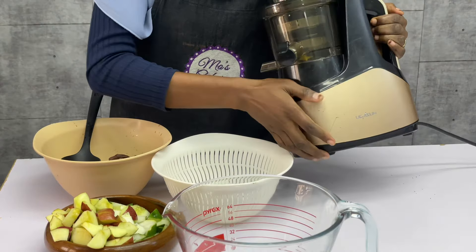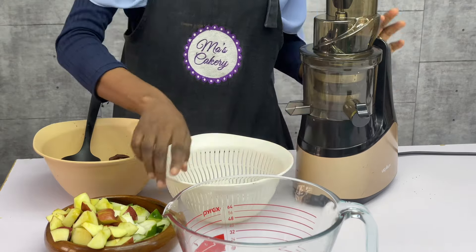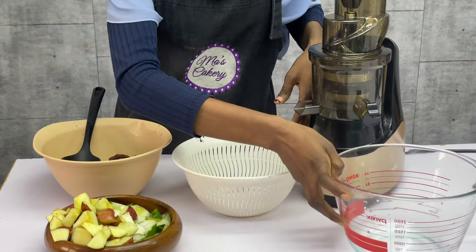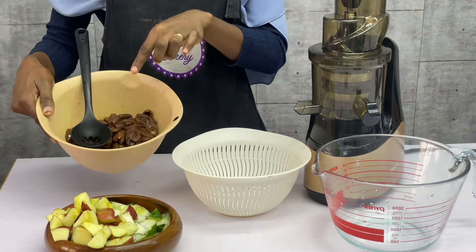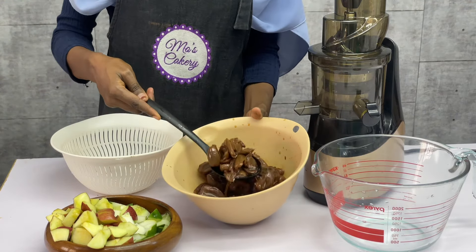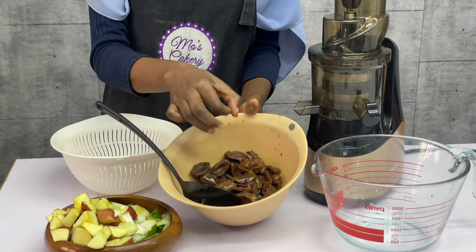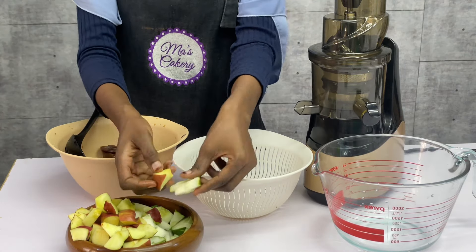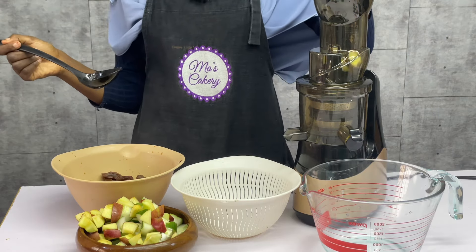While it is boiling, I'll proceed to use this Oogason slow juicer to juice my fruits. If you know me very well, you know I don't like stress — anything that will make my life easy, sign me up please. So I'll be juicing my apple, cucumber, and the date as well. The date I already soaked and kept in the fridge. If you are in a hurry, you can just boil it for a little while so it's already soft — you want to make the job easy for your gadgets. So I chopped the apple and the cucumber and I'm going to proceed to juice it.